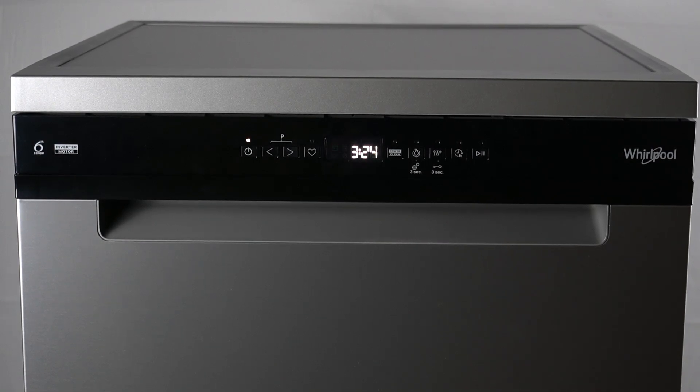Hello guys, Druga will pull this washer W7F and today I will show you the control panel overview.